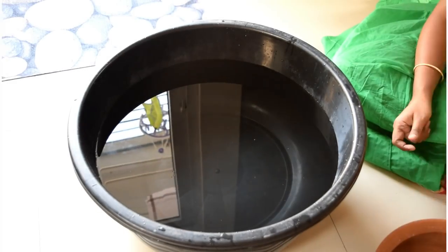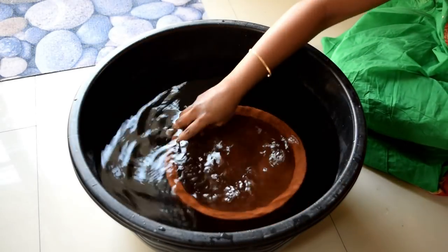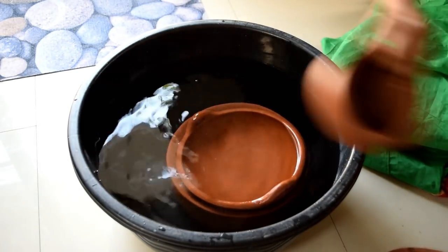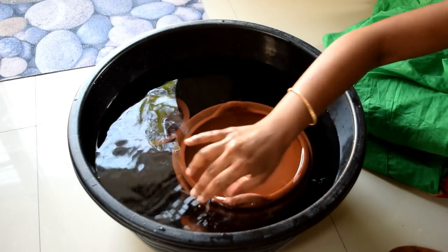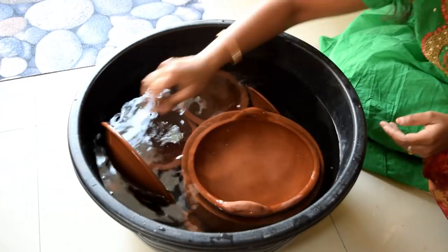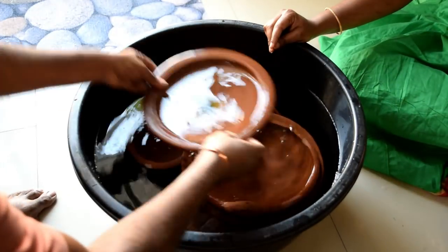First, we are going to use the clay pot. We are going to soak the clay pot in water for one to two hours.